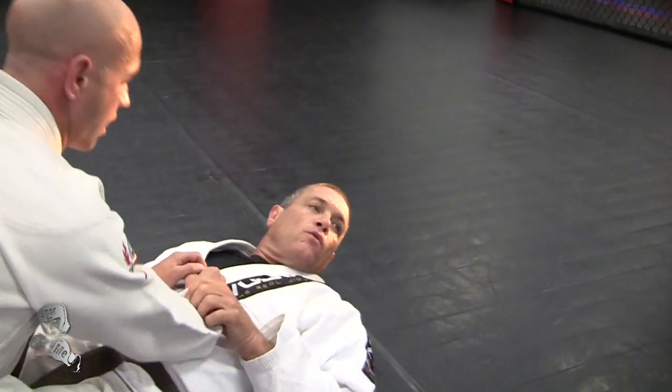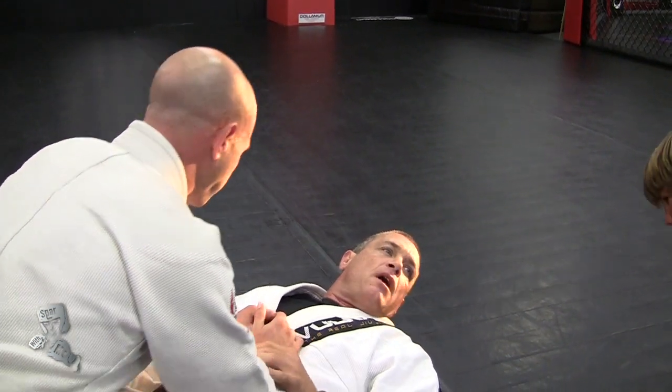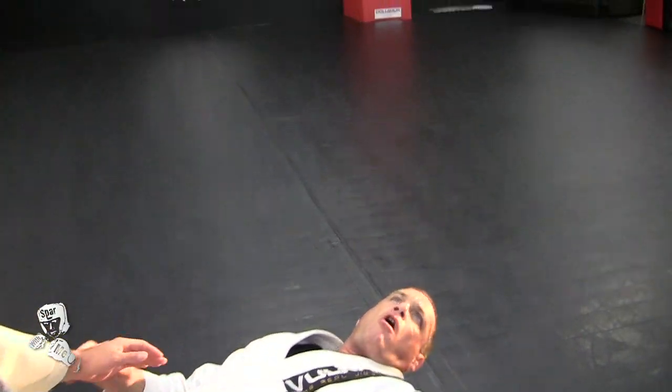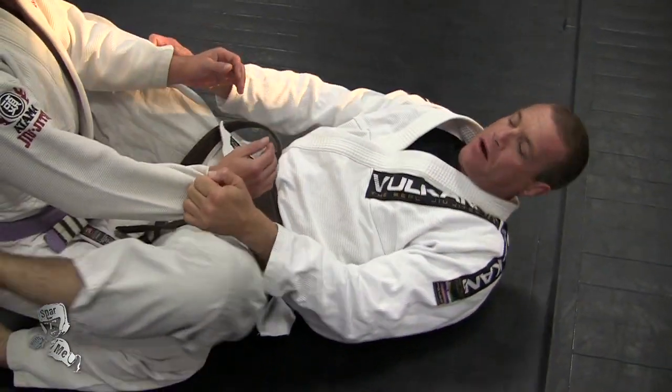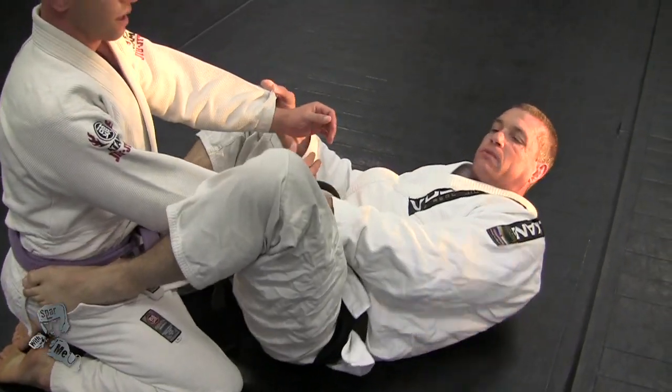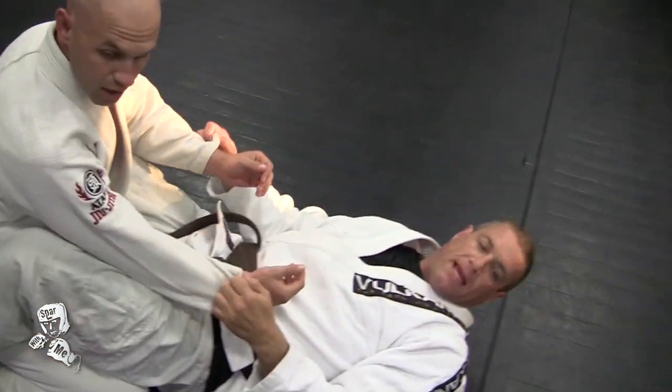The whole idea with me and my closed guard is to break his posture. If John sits up nice and tall, it's very hard for me to execute anything here. I'm going to have to open up my guard and start doing my sweeps, maybe sitting up doing something different. So I've got to break his posture.